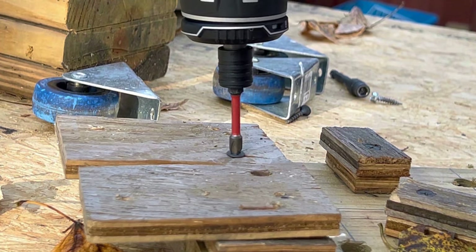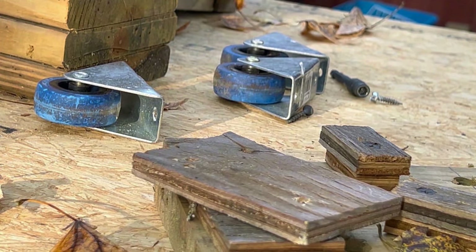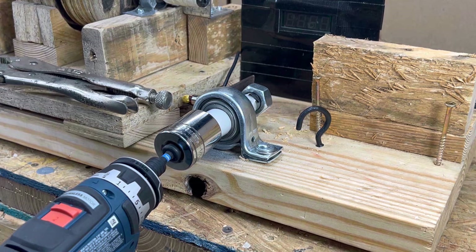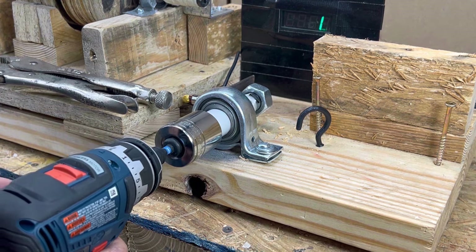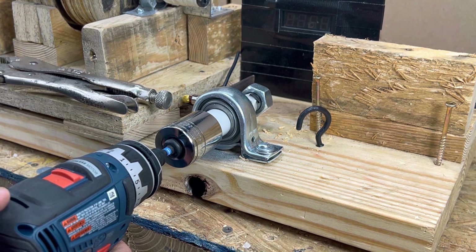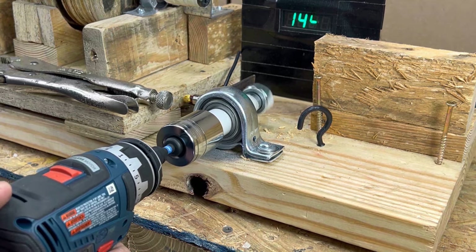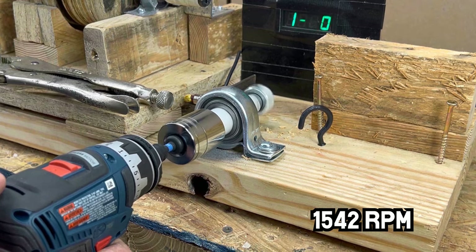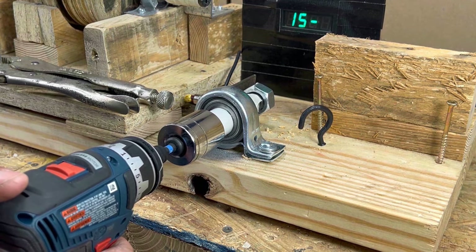We'll start with the Bosch. This apparatus has a sensor that will tell us the RPM in low, high, and at its minimum working speed. That's important because if you're working with delicate fasteners, you might need to go slow in low gear.